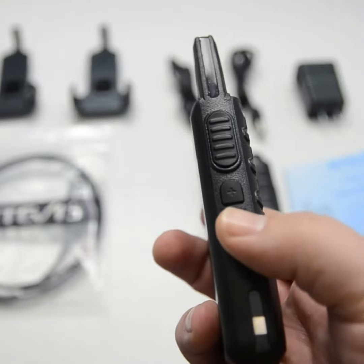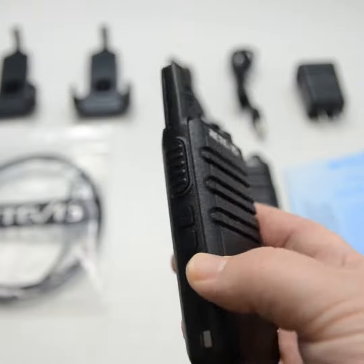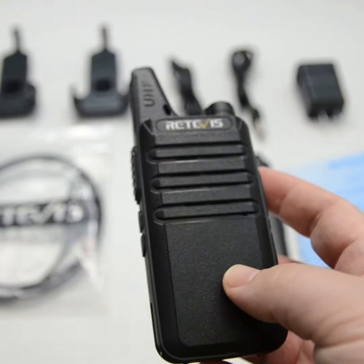You just press and hold this bottom button for a few seconds, and it says 'on,' meaning that scan is now on.